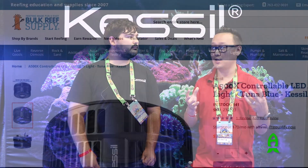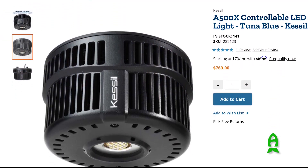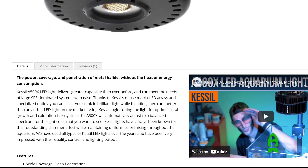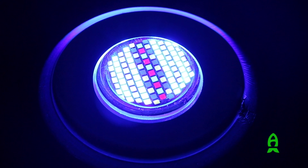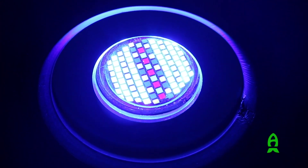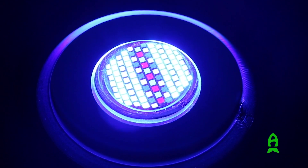How much does something like that cost, and what's the wattage? The A500X retails at $739. It's 185 watts. You've got about 100 LEDs, about the size of a quarter — those are the dense matrix LEDs.